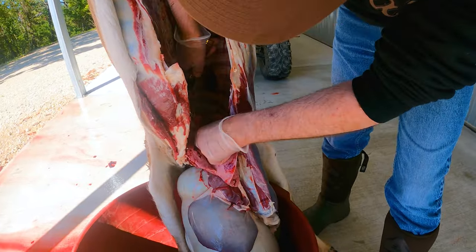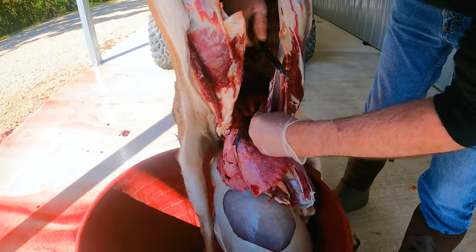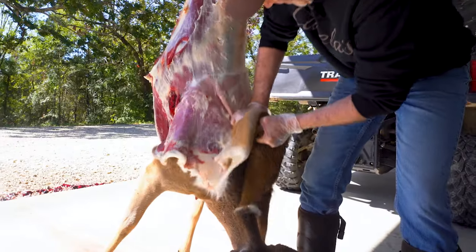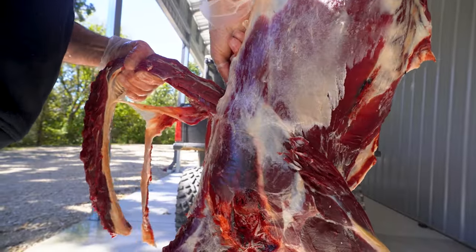If you want to see how I got to this stage of the meat preparation process, check out our videos on how to eviscerate or gut a deer, how to remove the pelt or skin, and how to debone a deer.